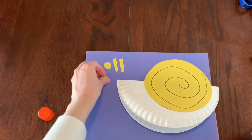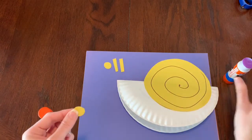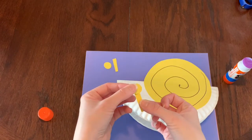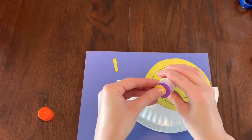Now we need to make the eyes. Take one of the smaller circles, put a little bit of glue on the back, and put it on top of one of the rectangles. Then do the same thing with the other one.